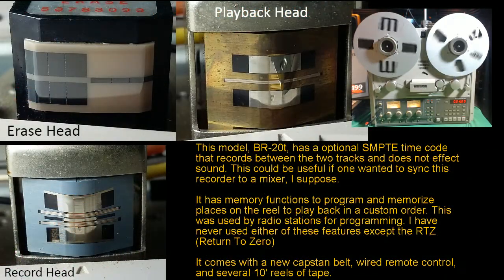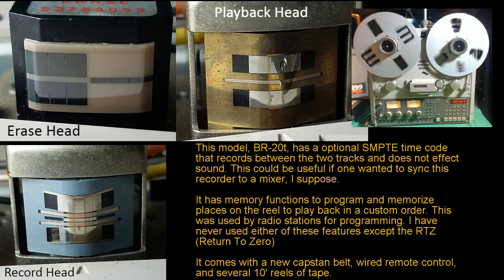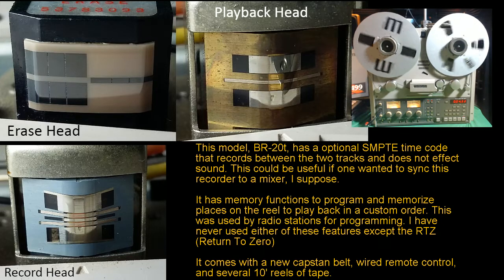Here are pictures of the heads. It was very hard for me to try and zoom in on there — it might not look as good as it does when you look at it in person. The erase head is there, then the playback head, and then the recording head. The recording head is kind of on an angle. The left and right tracks — the empty track is in the middle. So it's half-track, same normal half-track, but this particular model has an empty track in the middle in case you want to sync it to something. I've never used it. The actual recording tracks are exactly the same as the BR-20.